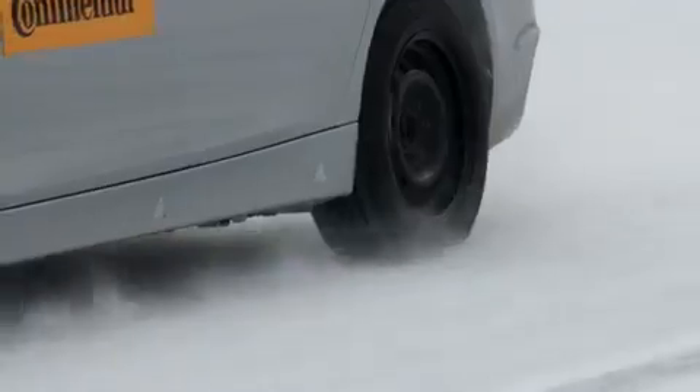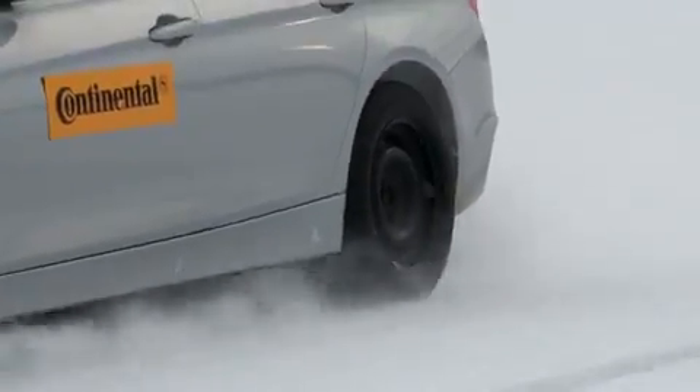If it's snowed overnight, it makes sense to take a moment or two to see what conditions are like. It's best to do this in a safe place by briefly braking in the ABS control range and really applying the brakes in full, in order to see what grip conditions you're dealing with.